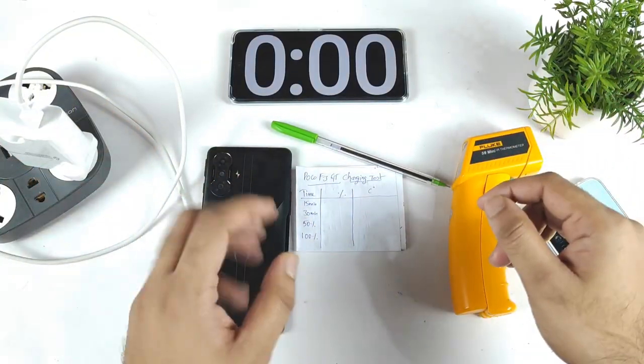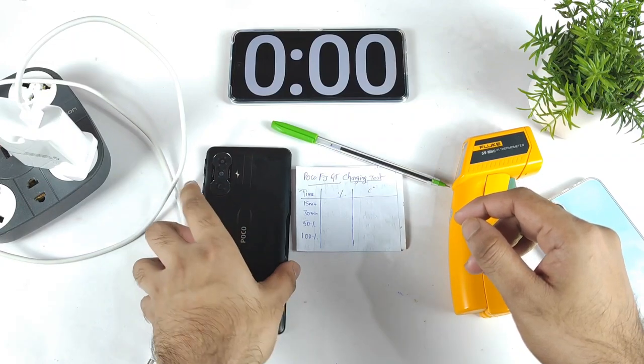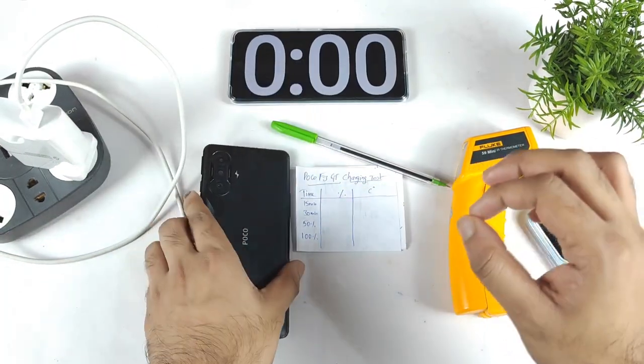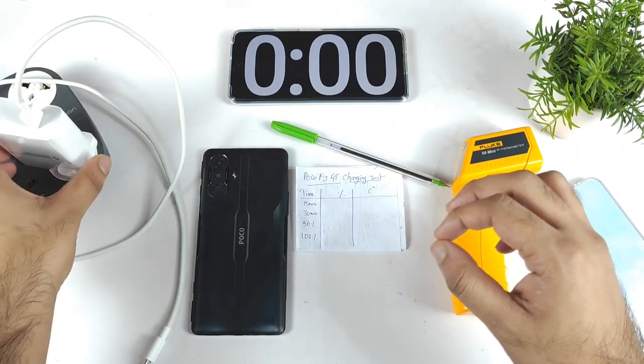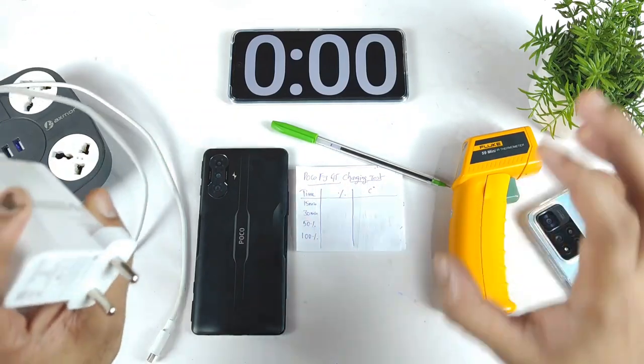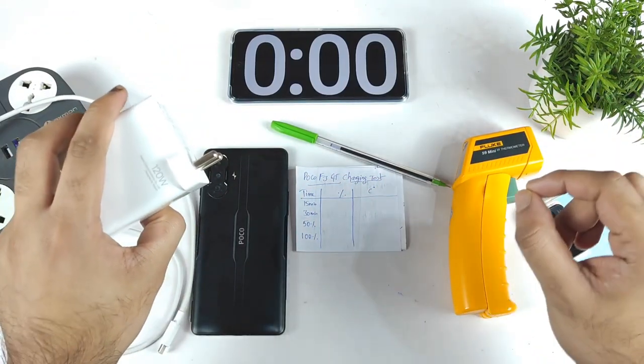Hi friends, welcome back to my channel Sightecher. In this video I am going to do the charging speed test on the POCO F3 GT device using 120W fast charging. This is one of the most requested topics on my channel lately — I've been getting close to 20 to 30 comments on this one topic.